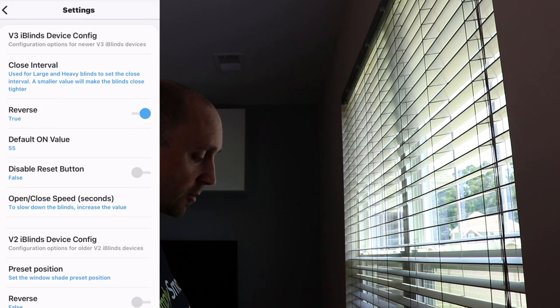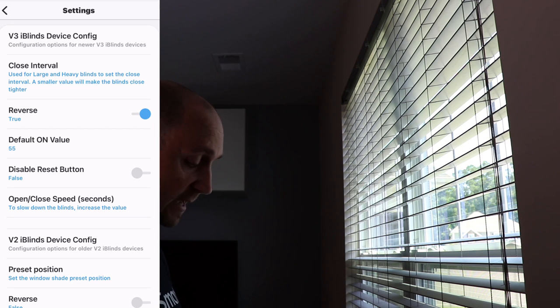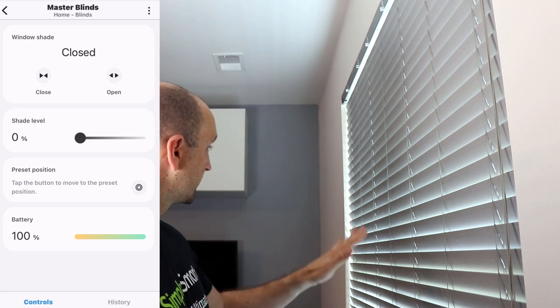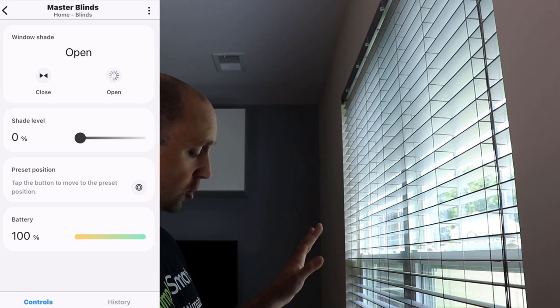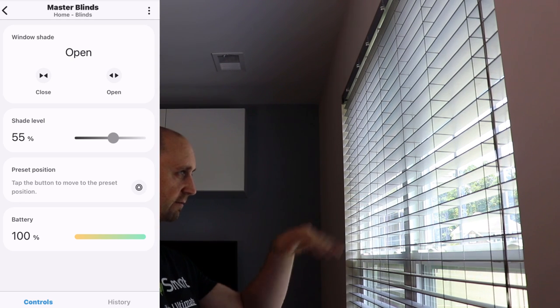It depends on your blinds a little bit as to what setting is best for you, but you can change it to whatever you want. You can also use any percentage in between in automations. Tap the back button and now tap close — what should happen is they should go forward, not down. There you can see they went up — that's at zero. Let's open them — you can see they're open now, and 55 is really good. If I'm standing right in front of it I can see only the end of the blind, not the back of it, and that's exactly what I want.